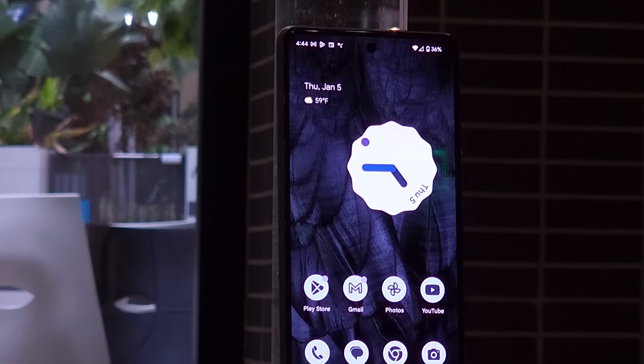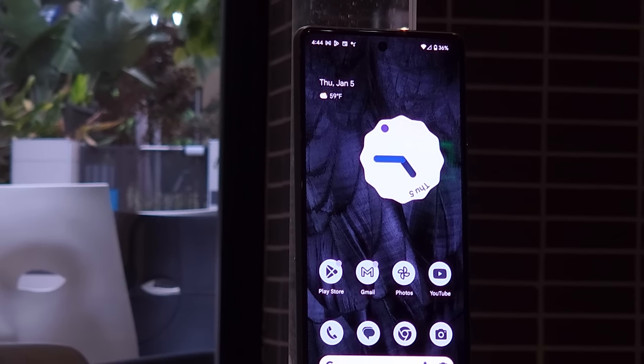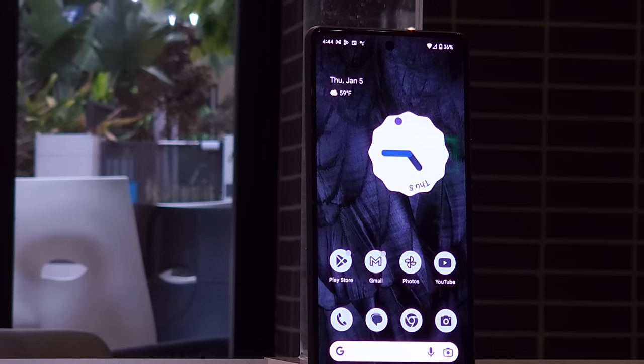But what do you guys think? Do you think the Pixel 7 has what it takes to make you switch from what you're using now? Let me know in the comments. And if you liked this video and want to see more, hit that like button, subscribe, and I promise to make more in the future. Until next time.